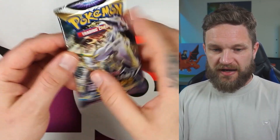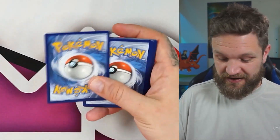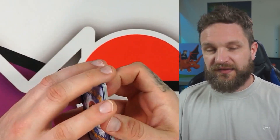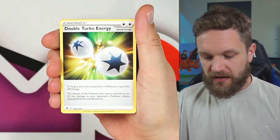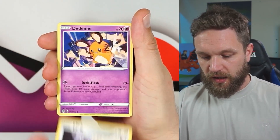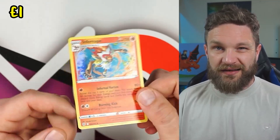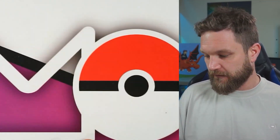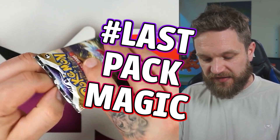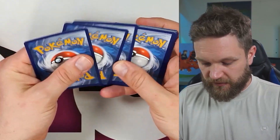It's already been worse than the Sylveon tin — we had a hit out of the first three packs there. Two packs left. Maybe all the hits from the Espeon tin ended up in the Sylveon tin. Brilliant Stars now — Probopass, Nosepass, Snowrunt, Dendene, Basil... no Trainer Gallery, but an Infernape holo. One holo so far and one pack to go.